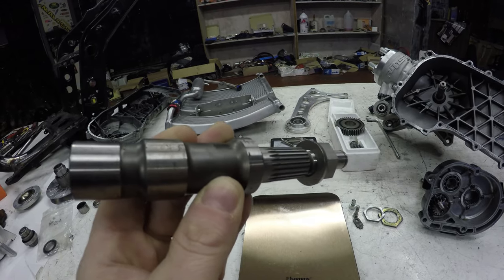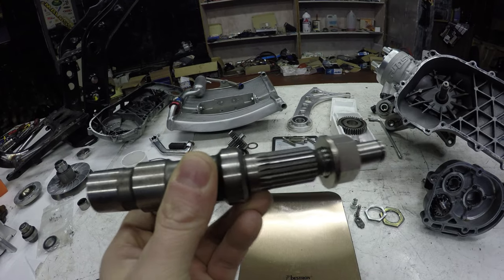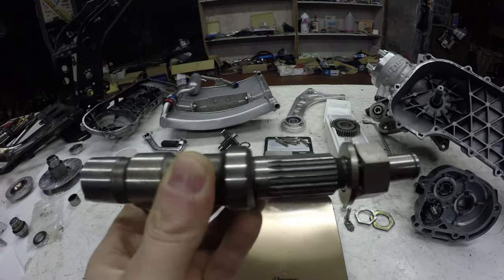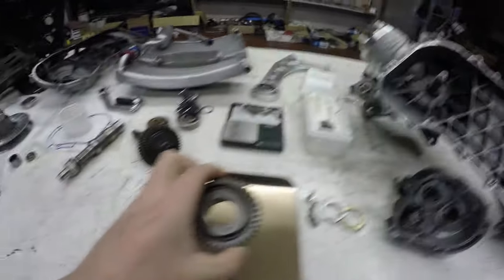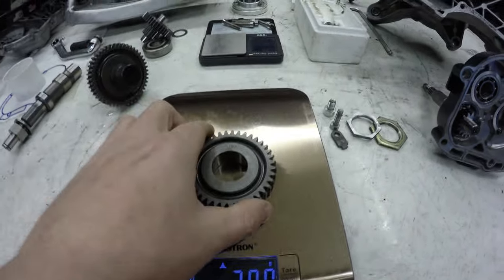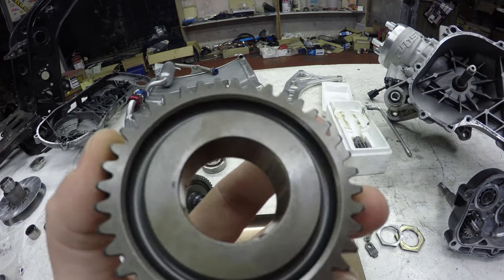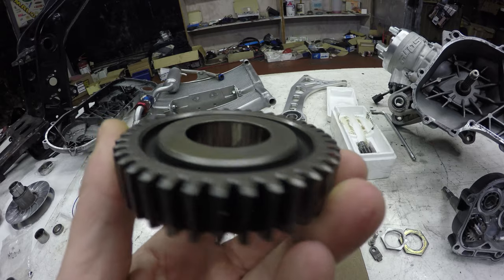I'm not sure if I'm going to do the titanium axle because it's pretty expensive and nobody has actually done it, so I don't know if it can hold the stresses — but it would be very cool. Moving on with the weighing: this gear goes on the output shaft and weighs 287 grams. You can't do much with it, it needs to stay in steel because it needs to be very strong. I did see a process called shot peening where they micro-polish it so it's very flat and they say it produces less friction.